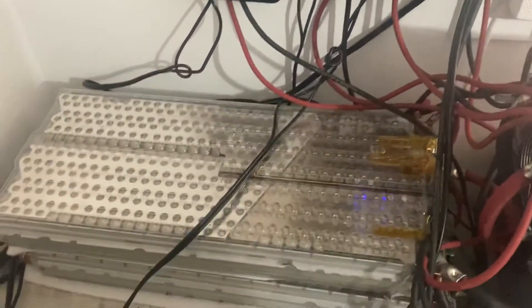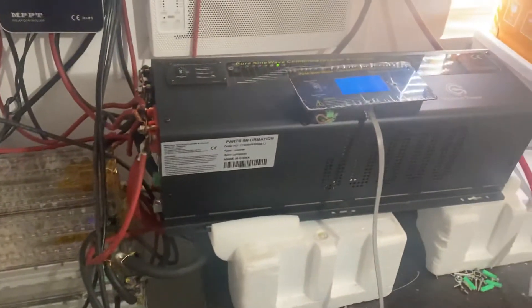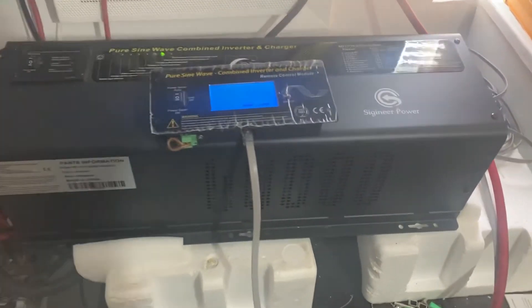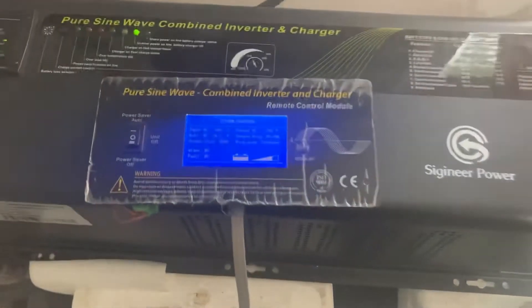Give me a call — I'll set you up: wiring, panels, batteries, inverter, charge controller advice, and anything else you might need.